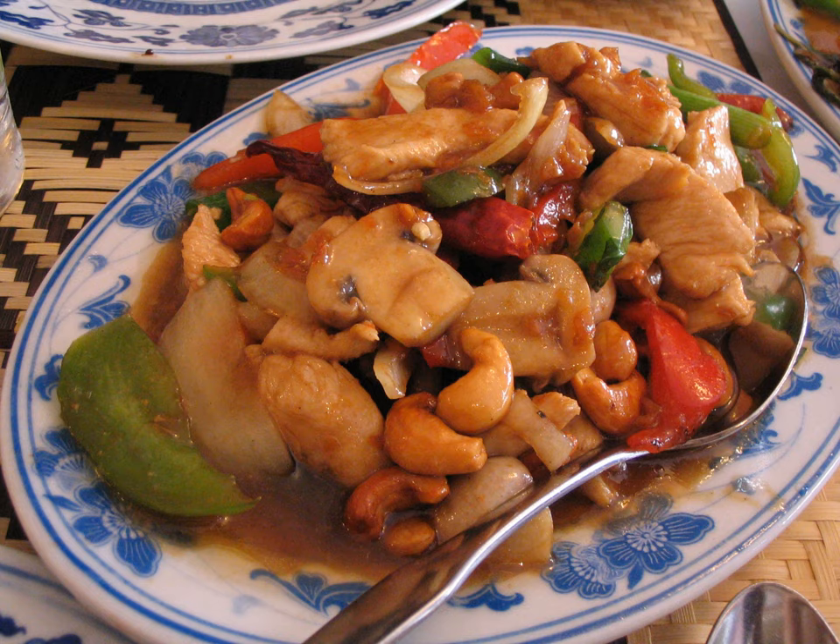The traditional version of cashew chicken is stir-fried in a wok. Tender chunks of chicken are combined with crispy roasted cashews and vegetables, and are tossed in a light sauce made from garlic, soy sauce, and hoisin sauce, thinned with water.